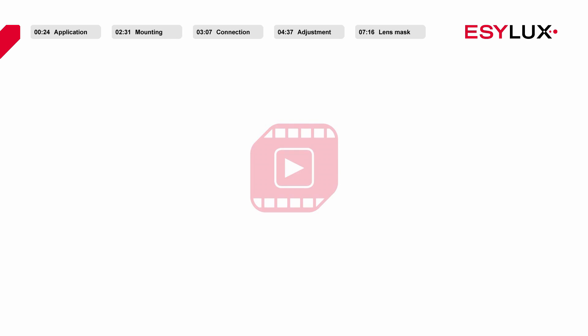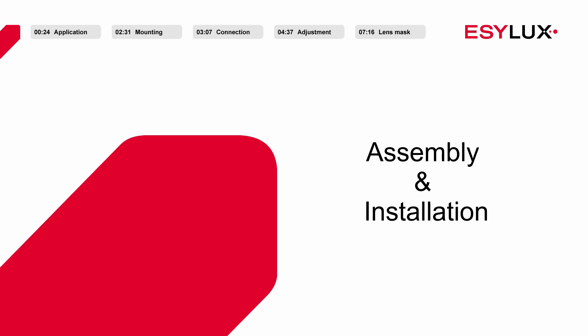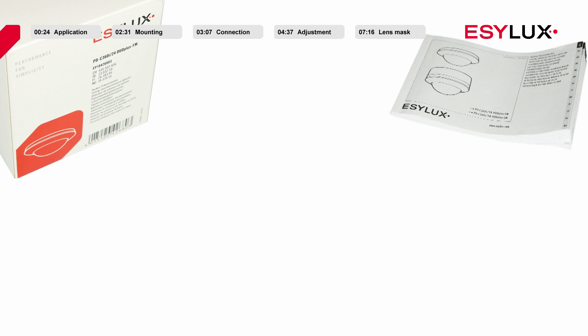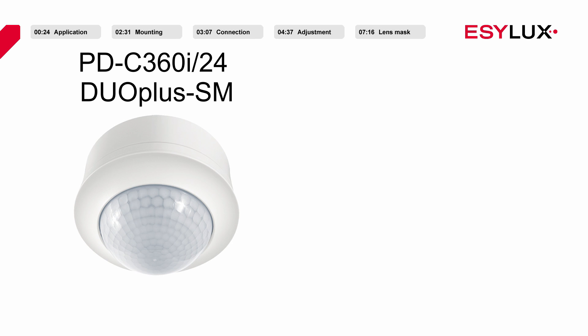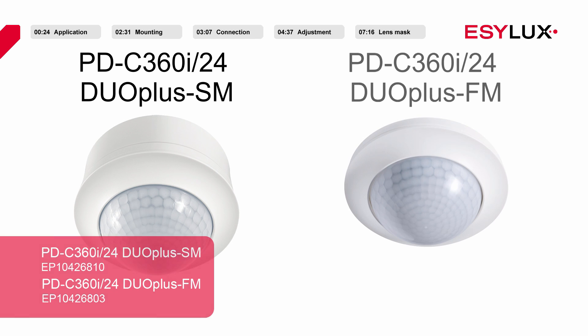Hello and welcome to EasyLux. In this product video we will show you how to install the PD360i24 Duo Plus SM and PDC360i24 Duo Plus FM ceiling mounted presence detectors.